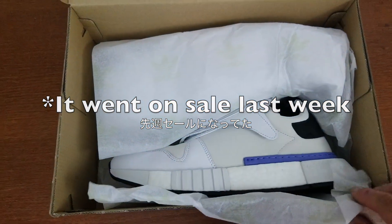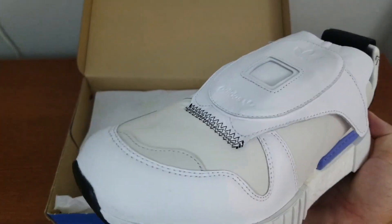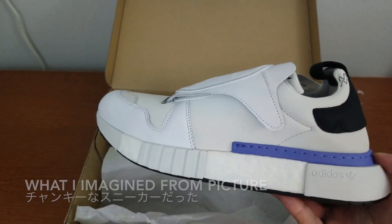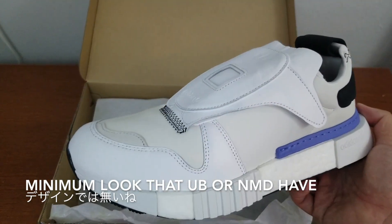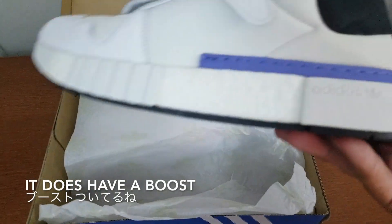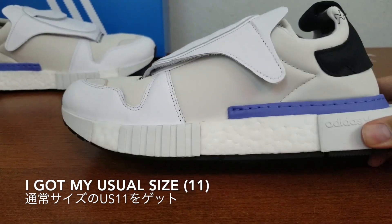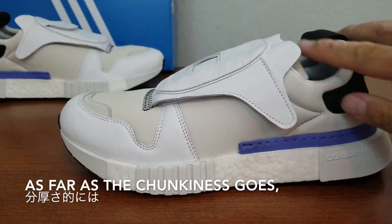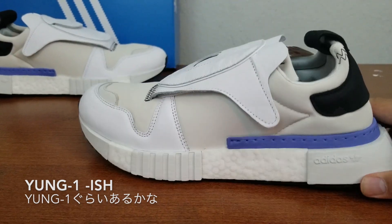And here it is. In person, they look pretty chunky. They're not the sleek look that, let's say, Ultra Boost or NMD has. It does have Boost. So this is size 11, which is my standard size. And as far as the chunkiness goes, they do look similar to Yung 1. They are pretty chunky — thick.